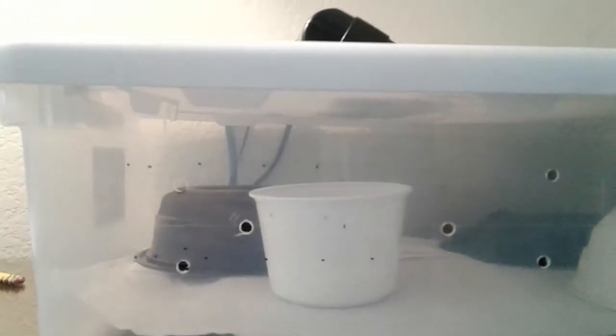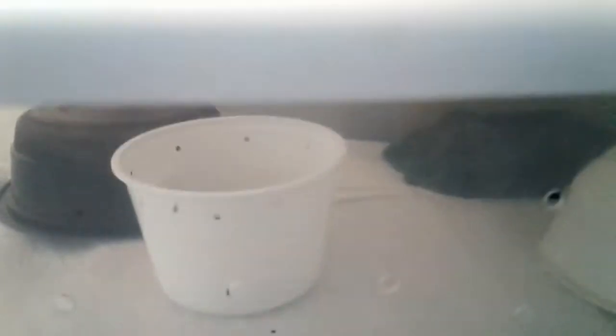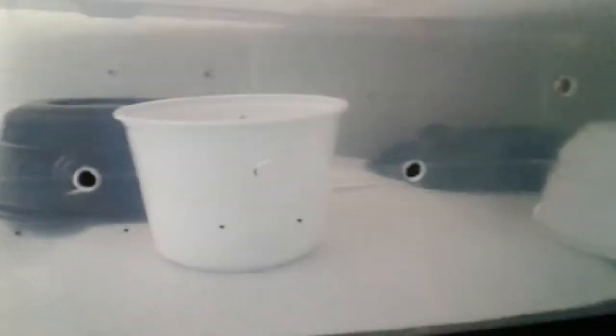We just got home from LLL Reptiles and you can just barely see him in there. We seriously just got him — let me show you all the other stuff that we got him.